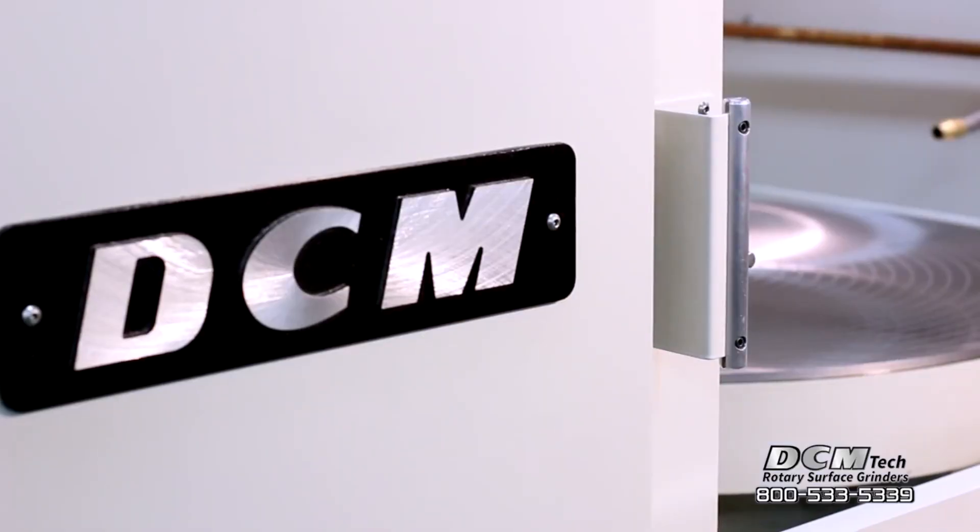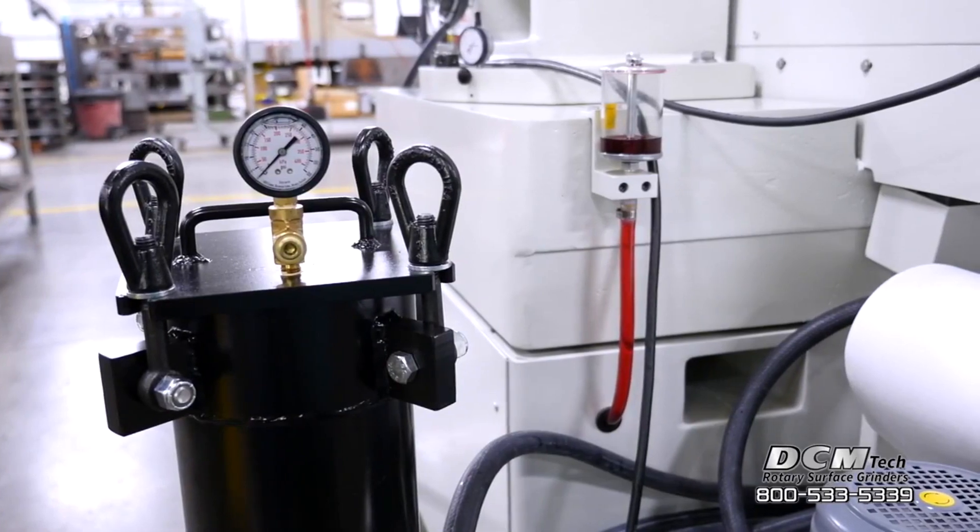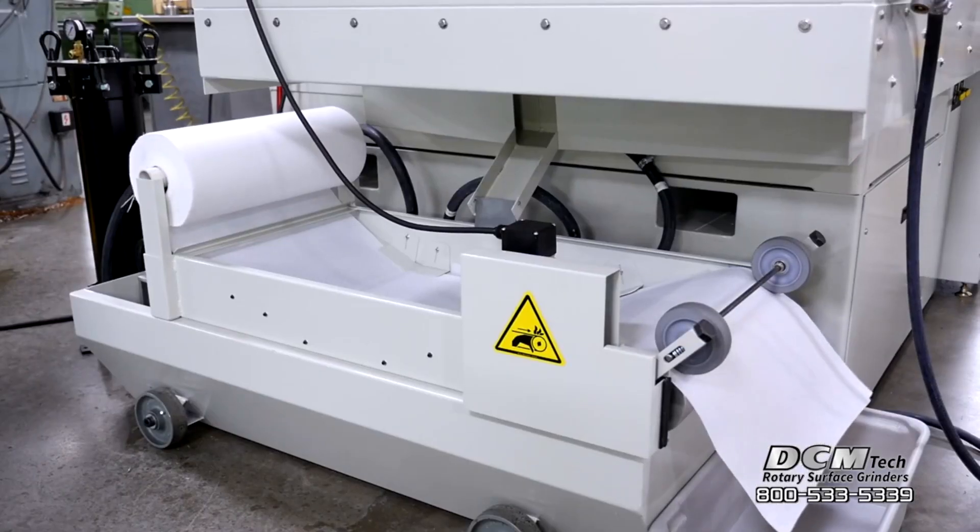To maintain clean coolant, abrasive longevity and surface finish consistency, the 50 gallon coolant tank with advanced coolant filtration supplies aggressive coolant flow.